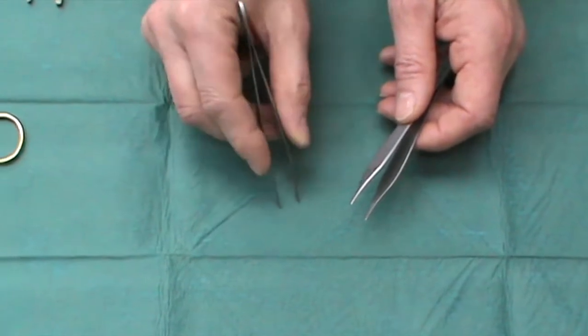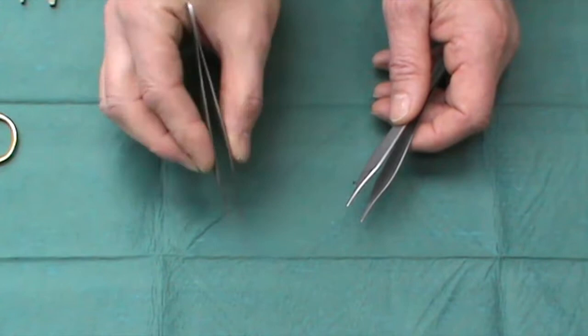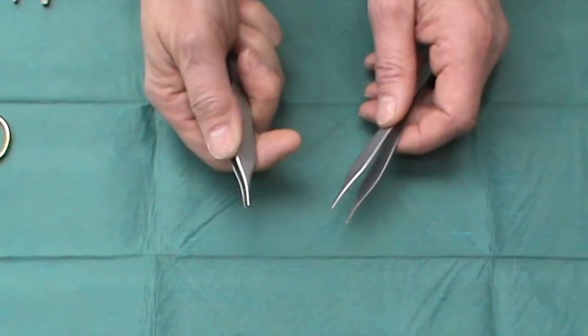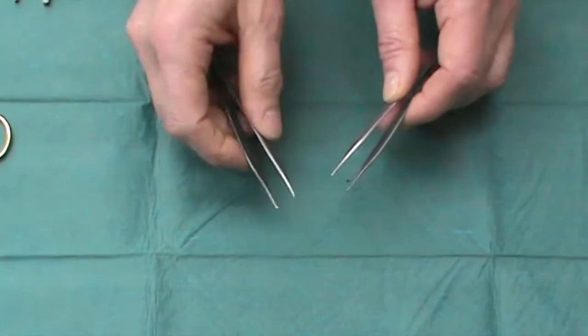They have the advantage that you can hold them in this very delicate way to manhandle tissue. Not to be used gripped like this or rotated, since that will damage their fine ends.